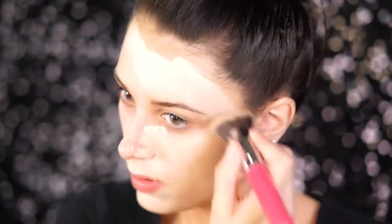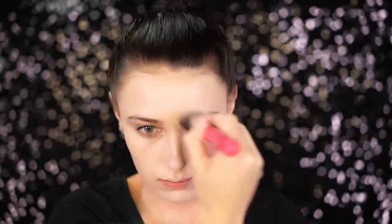The white foundation is called Dream Tone by Manic Panic in the shade Vampire White. I just mixed the two together, applied it to my face, and blended it out. This gives me a nice pale complexion just like Sarah Sanderson.